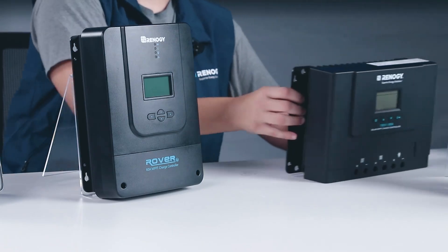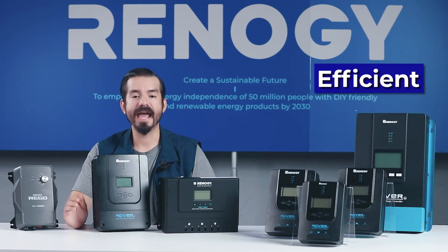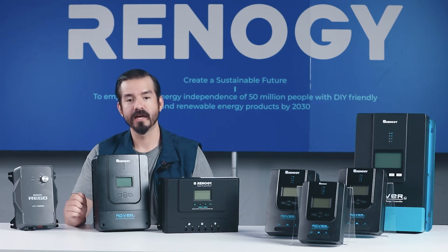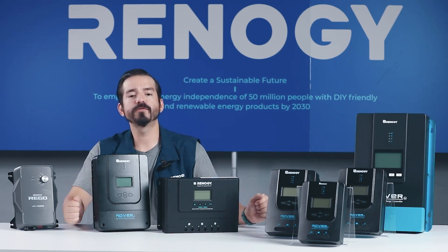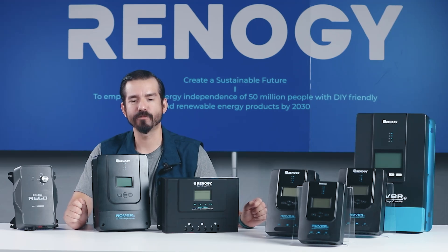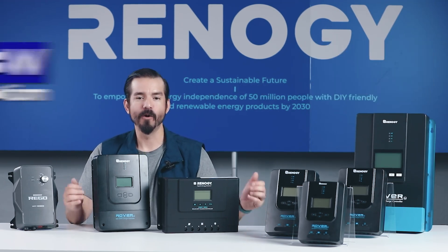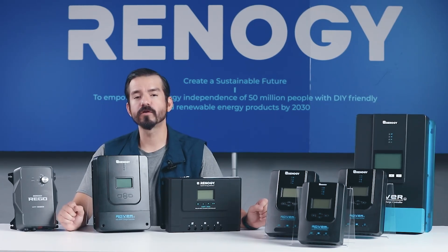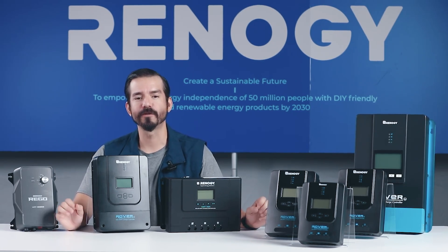Next, let's introduce the newly launched Rover Lite series. This innovative product is designed to offer an efficient and cost-effective solar power solution — compact yet powerful, handling up to 150 volts of solar input effectively, even in cold weather. A key improvement of the 60-amp Rover Lite is its self-consumption, using just 0.18 watts in a 12-volt system — a significant improvement of 85%. With its low self-consumption, more of the solar energy is directed towards charging your batteries, significantly boosting the overall efficiency of your solar power system.